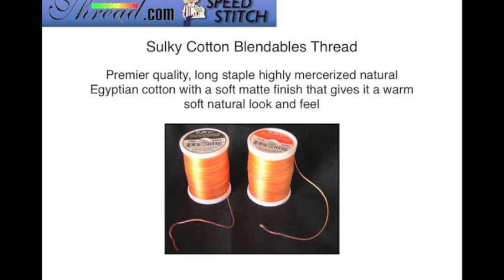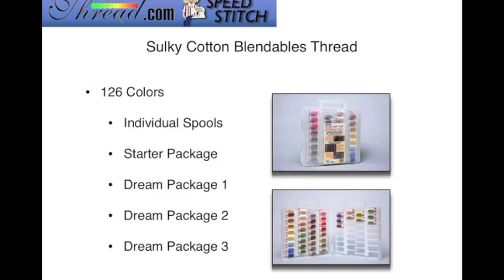The Sulky Cotton Blendables Thread is a very nice, high-quality Egyptian cotton that has been mercerized, giving it a soft matte finish with a warm, natural look and feel. Mercerized means it has been treated so that it is very strong. Sulky Cotton Blendables Threads are available in 126 different colors, and you can buy them by the individual spool. Sulky also has four different types of packages or collections for the Cotton Blendables Threads.